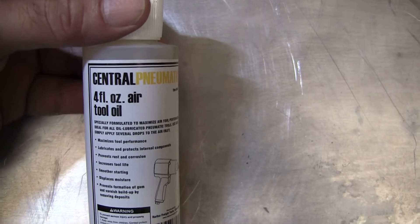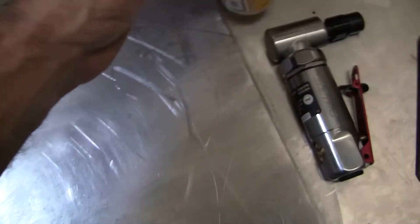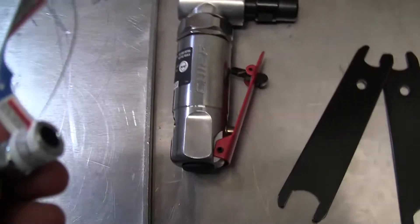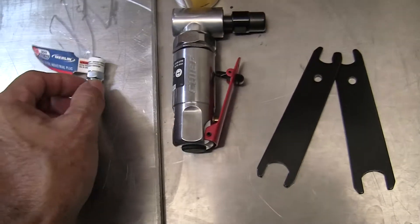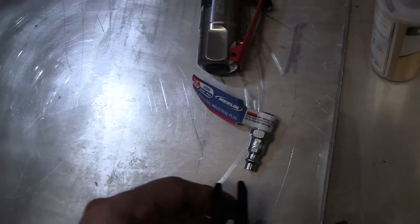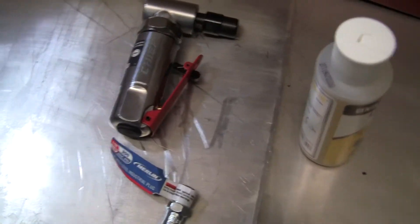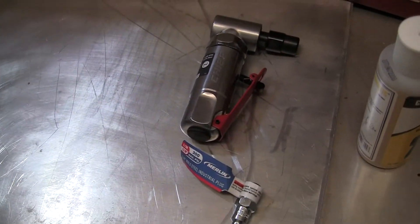I also had to buy pneumatic central oil air tool oil — I usually just put synthetic motor oil into these, but I figured I was there and it was cheap. You have to buy the fitting separately; it doesn't come with one, so you need to put your male fitting on the end of it. You don't have to spend 40 bucks — you can buy a cheaper one — but the Chief is really a nice piece.